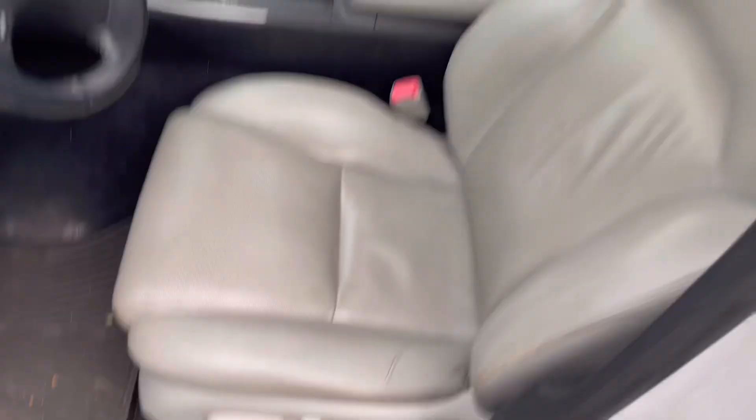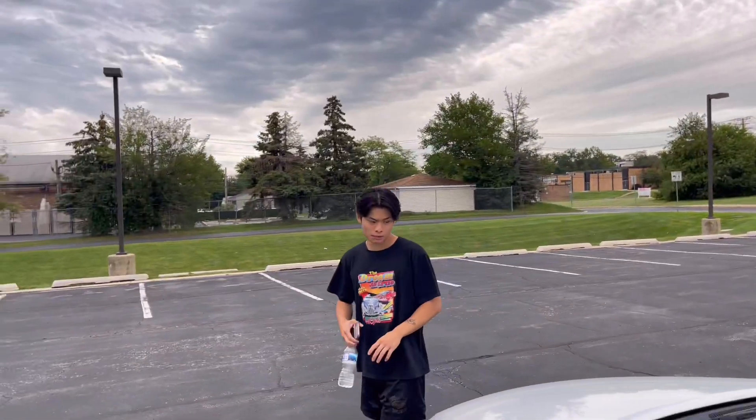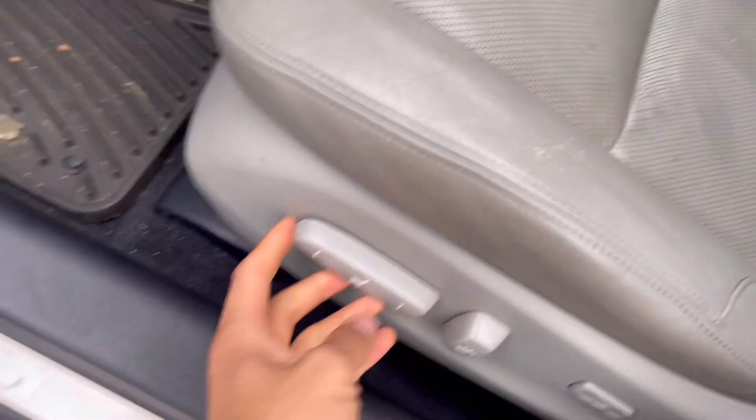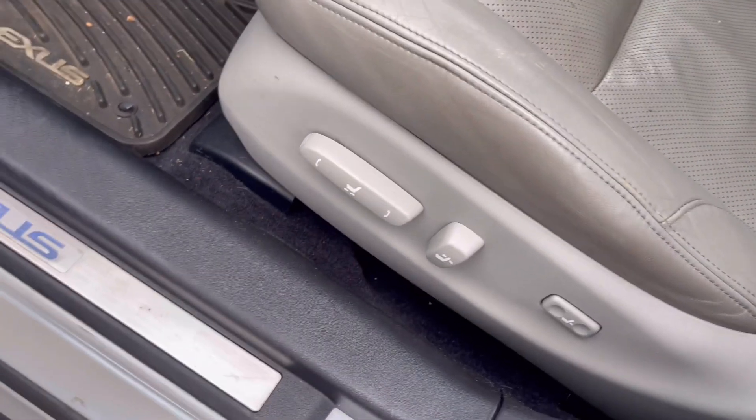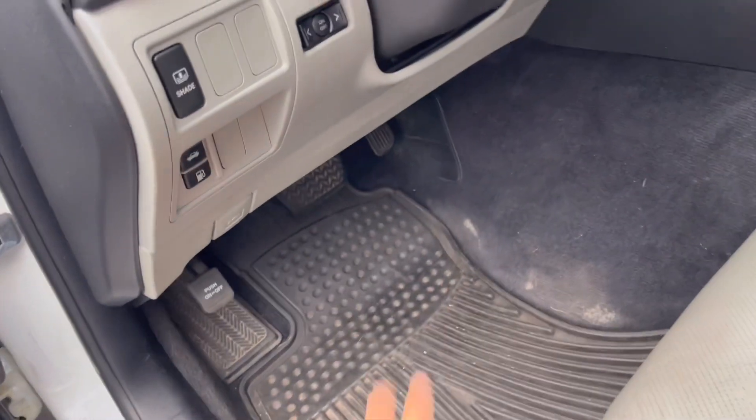Especially for a lot of miles — usually by the driver's side seat it has tons of rips, but this is holding up real nice. How much did you get it for? 9K. Nice. And then you have more controls right there for the seat as well, the Lexus badge there, and down here you have your emergency brake, your brake pedal, and gas control.